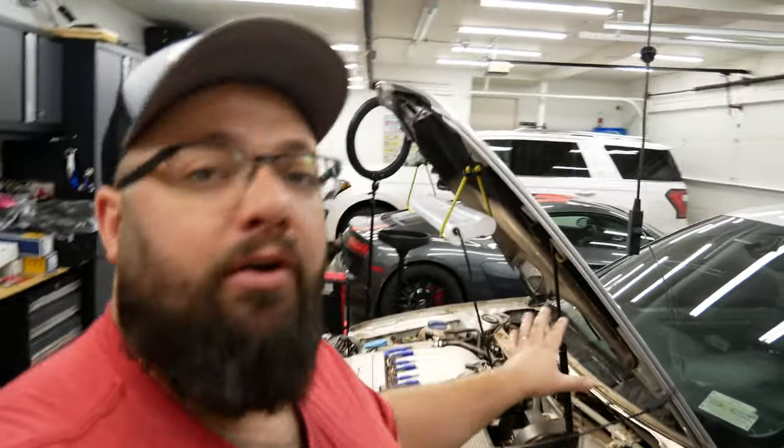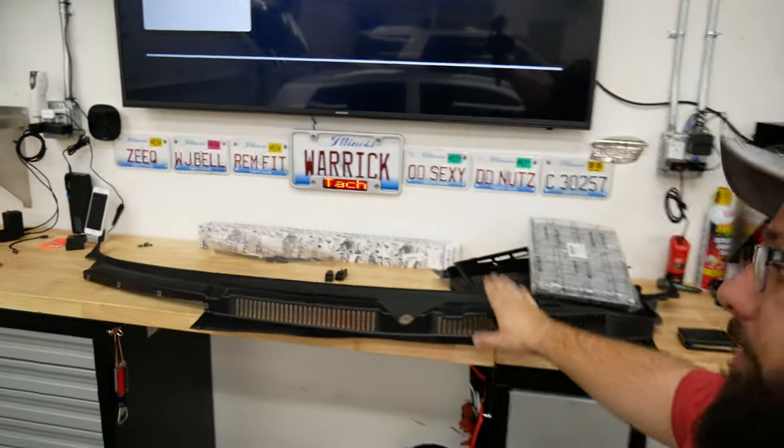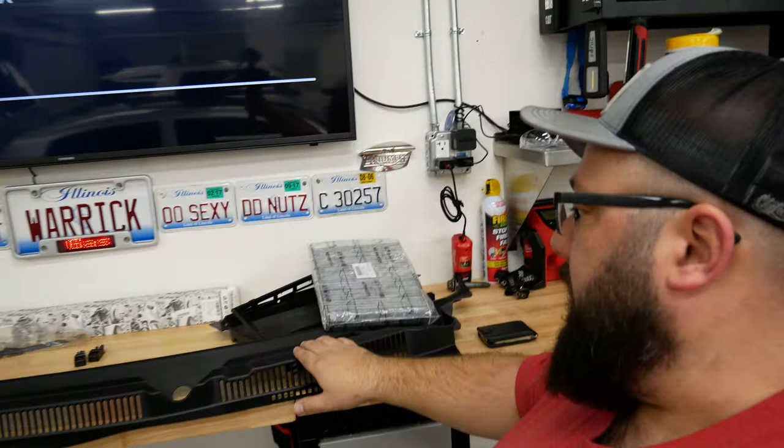Hey guys, welcome back to the channel. I'm Warwick and you're watching Gas Techs. Today we're going to do some front-end engine area work — specifically we're going to be replacing the rain tray because I broke it over there when I was removing it.